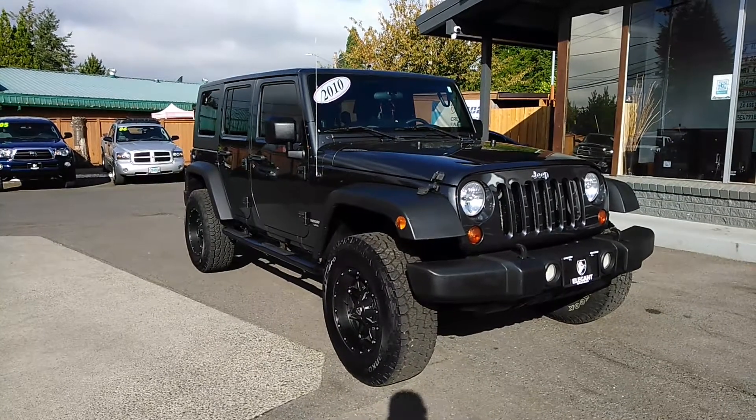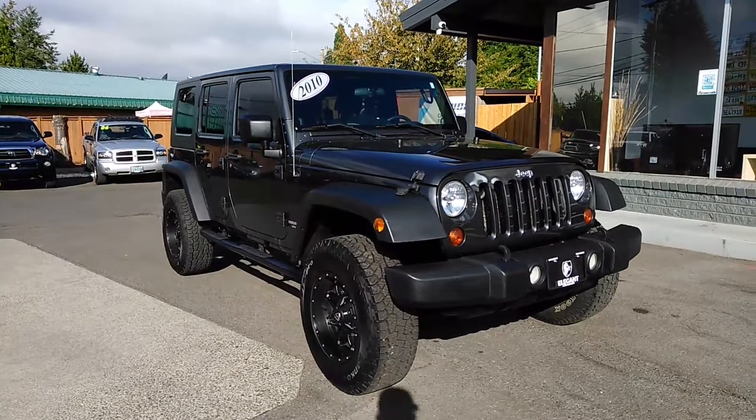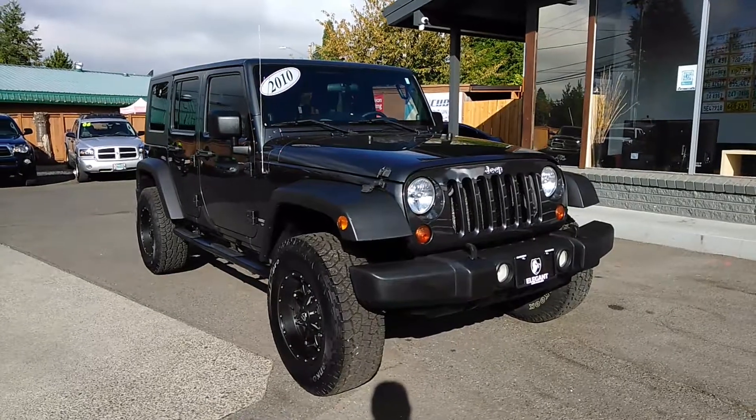Good morning, Frazier here with Elinato Sales. Today I'm going to be doing a walk around of this 2010 Jeep Wrangler Rubicon Unlimited.